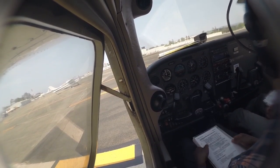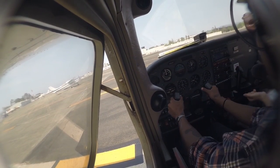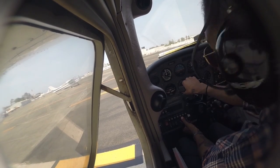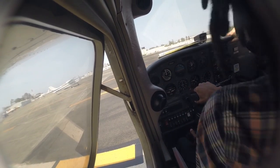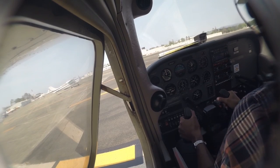Here's where you want to do that box method. Taking the yoke, going all the way to the left, checking that the aileron has gone up, the aileron over here is down. Then keeping it to the left, pull it all the way back towards you and check that the elevator has now gone up — which it has. Now keeping it all the way back, all the way to the right.